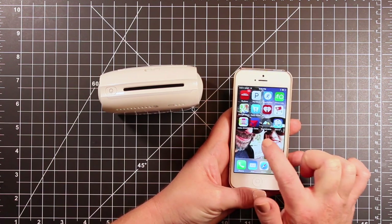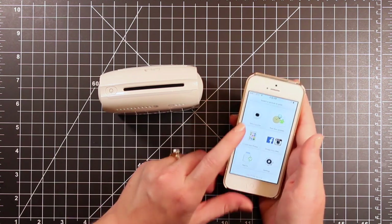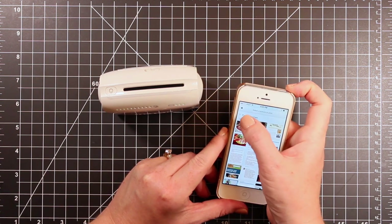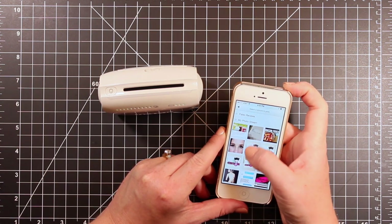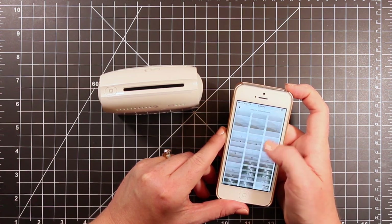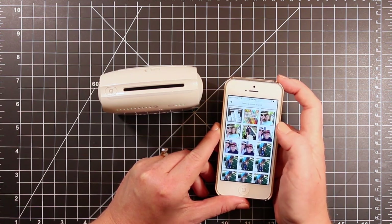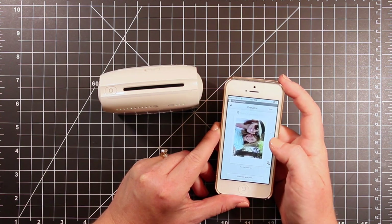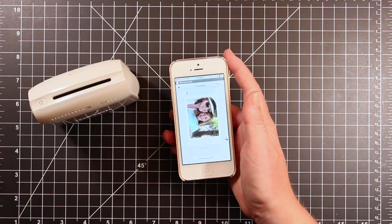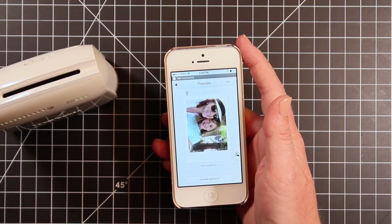I've downloaded the Instax Share app on my phone so that I can print directly from my phone to my printer. You can actually take a photo in this app, but I'm going to use one that's already in my camera roll. It comes up with the wrong album for me, but I went in and selected a photo of me and my daughter from our recent vacation — we took a trip to the California coast. I just selected that and you can see it comes up on my screen. The orientation is not quite how I want it, so I'm going to zoom in a little bit.